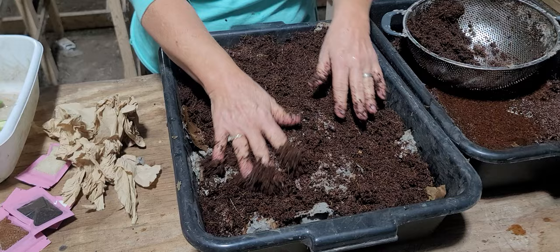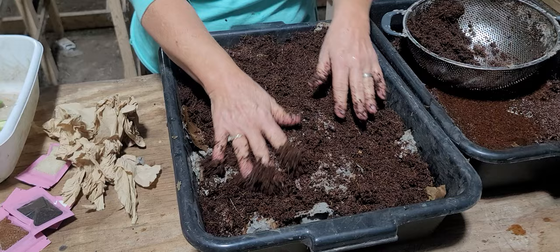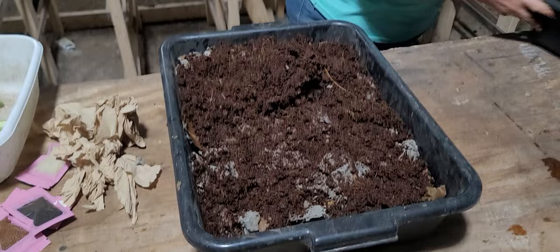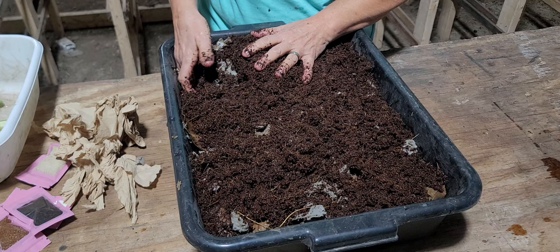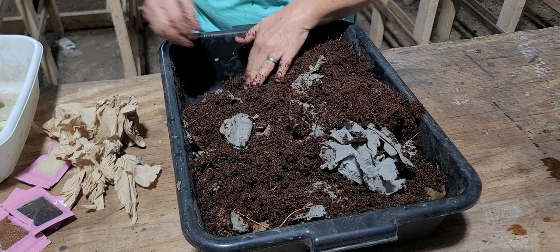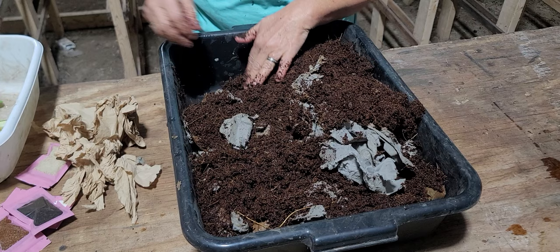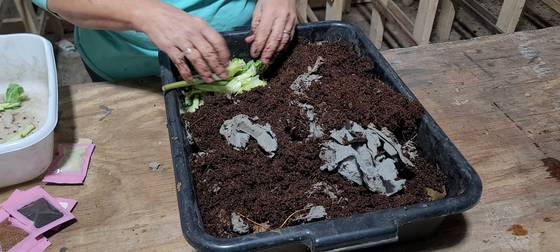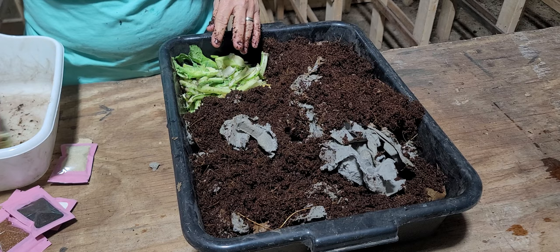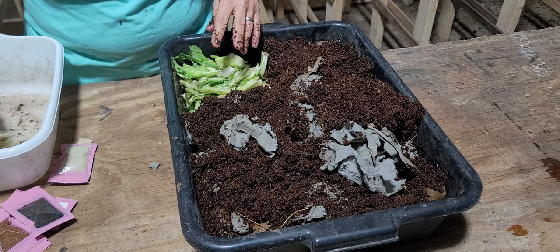So that's my starting bedding — it looks pretty good. I'm not going to mix it around, just leave it like this. Now I'm going to start in a corner, put some dry paper down, and then add some green stalks and stems — looks like they're off collard greens — right here in this little corner pocket.